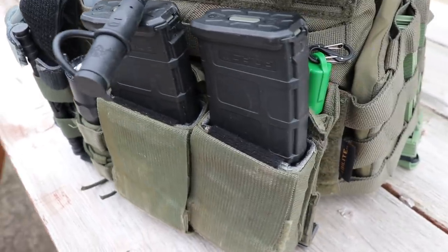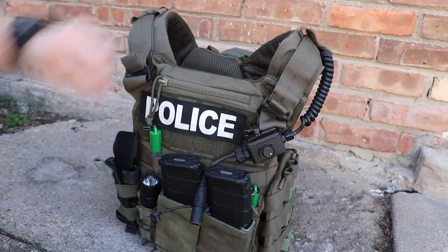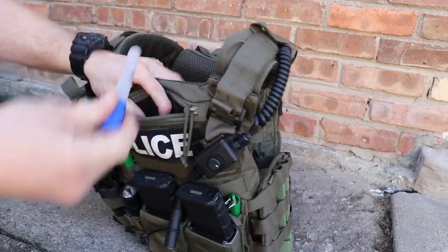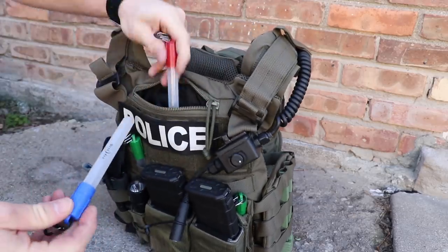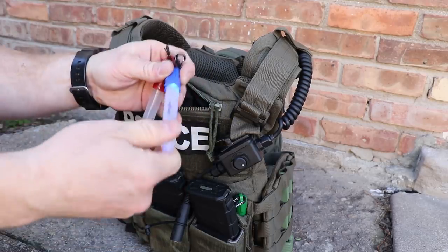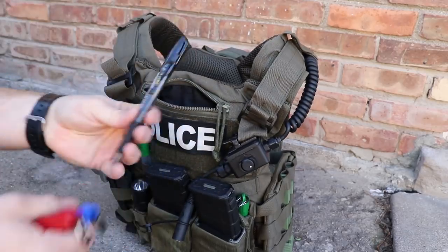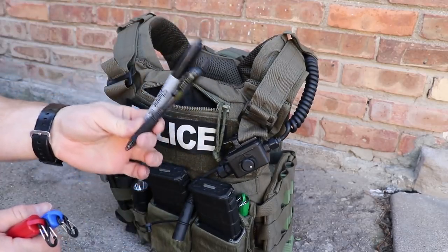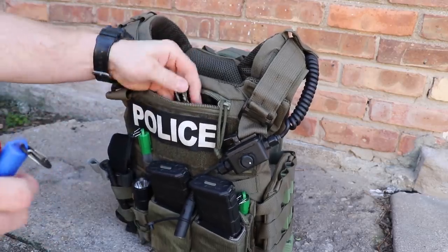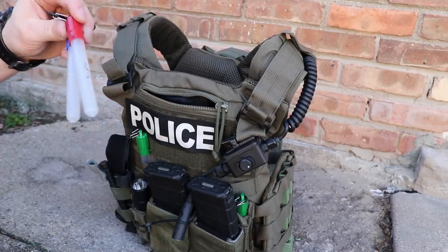We'll talk more about comms in a second. Most of this — clearing rooms, hostile areas, routes, directions you want people to go — that's what the glow sticks are for. Up here in the admin pouch, he's got a Write in the Rain pad, a couple of different colors of the electric glow sticks, a Sharpie marker, and a Pilot G2 pen to take notes or permanently mark something on a scene. You'd be surprised how often that comes in handy — enough that with this light and fast carrier, he's still carrying a pen and marker.